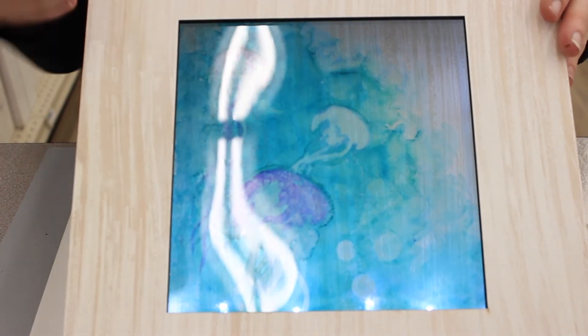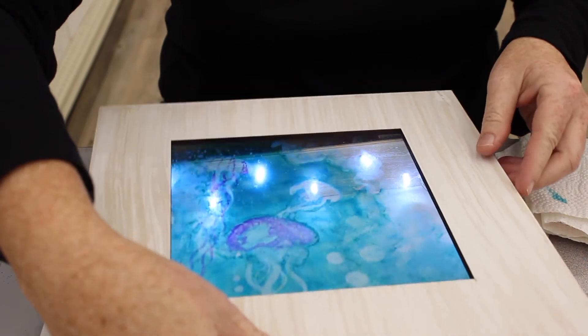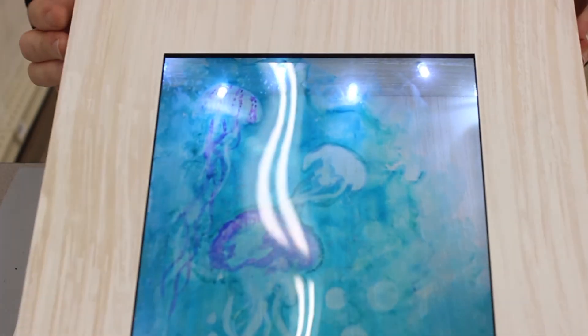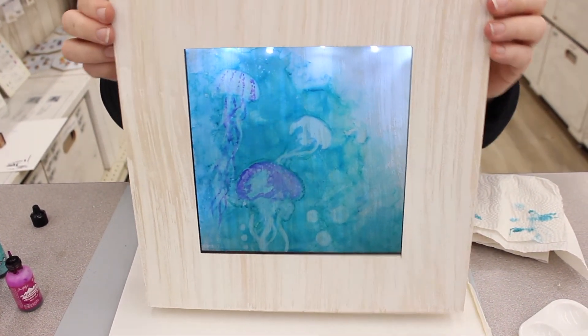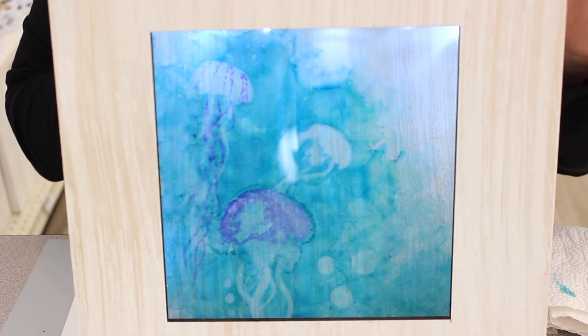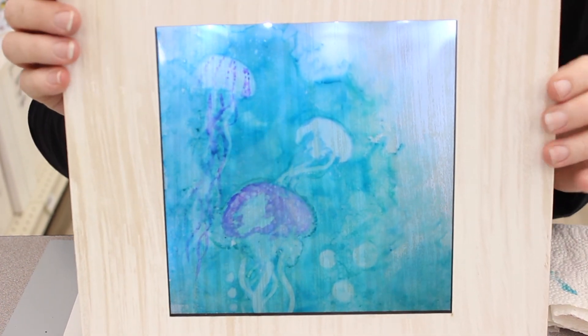You could either put the lights coming from the bottom or flip it around and have the lights coming from the top — either way it's really really nice. So check it out: this was alcohol inks used on acetate with this shadow box.